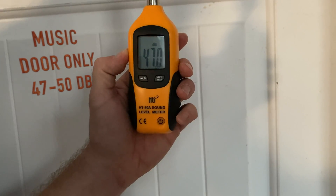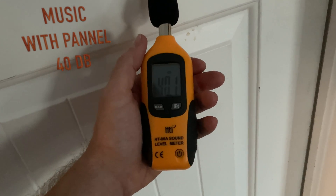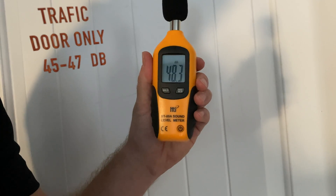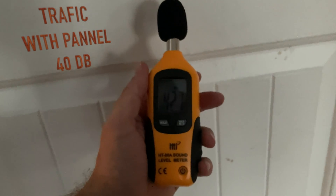Now with the traffic noise, the reading is also coming in around 40 decibels.